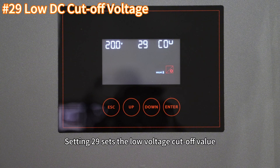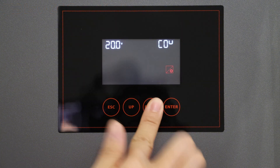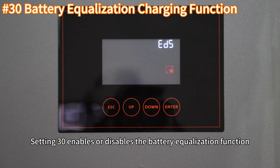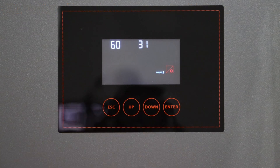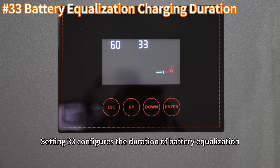Setting 29 sets the low voltage cutoff value. Setting 30 enables or disables the battery equalization function. Setting 31 defines the battery equalization voltage.